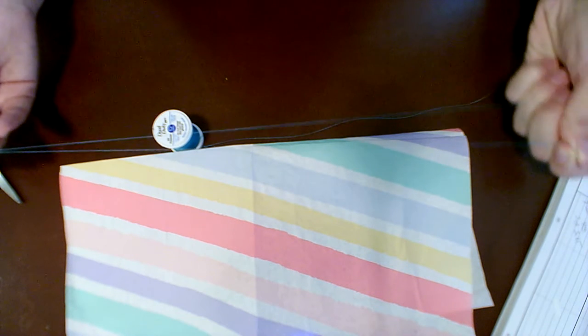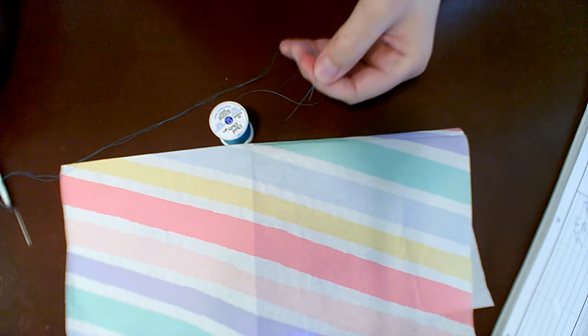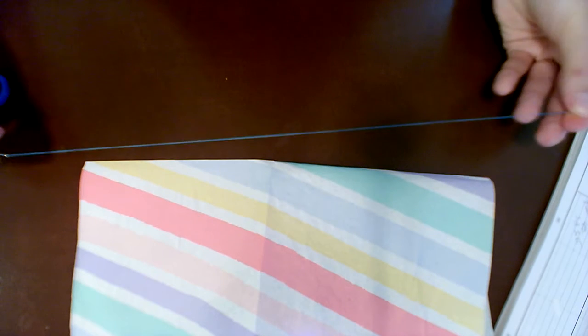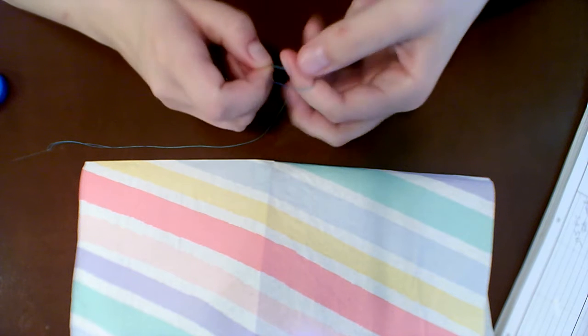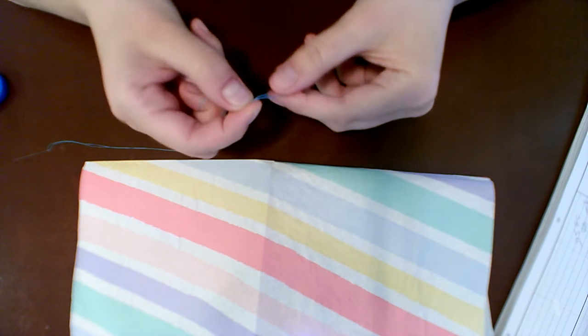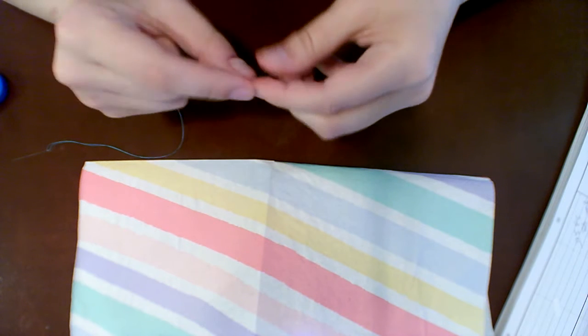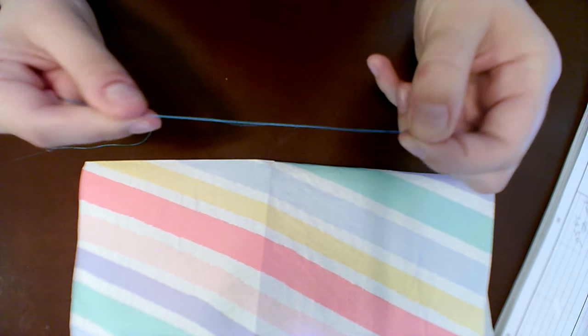I'll take about a foot of my doubled thread. I pull it out and trim it. So I have maybe just under a foot. I do the same thing as yesterday — wrap it around my finger to make a circle, put the rest through the hole, and pull. I like to do double knots personally, so I do the same thing one more time and try to make it go to the same knot. Now I have my knot and it's a little bit bigger.